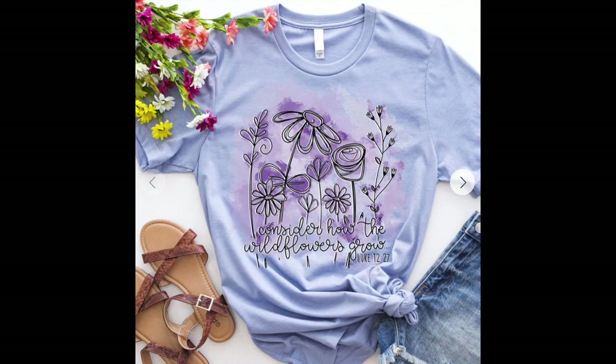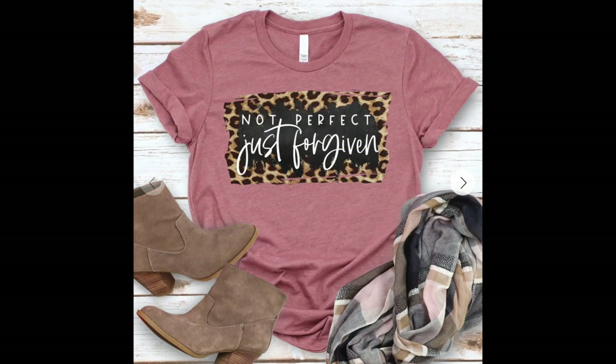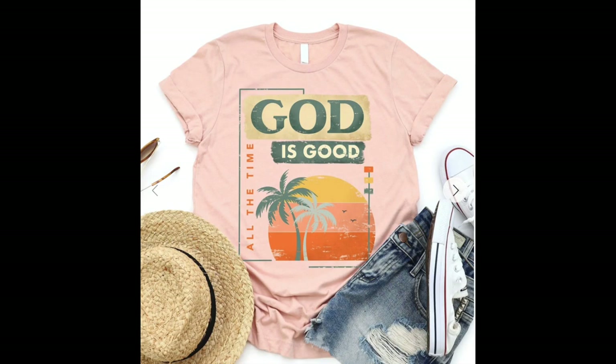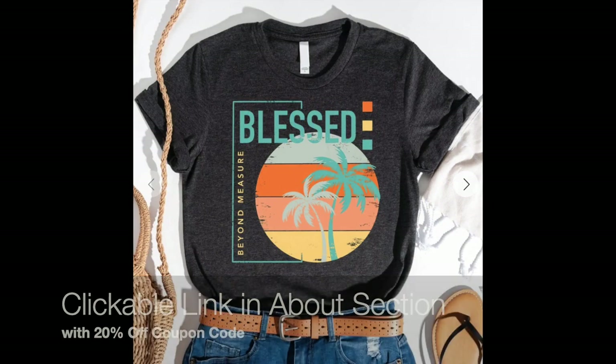One other thing — I'd also like to thank the company Love in Faith. It's a t-shirt company that has provided me some t-shirts to wear in my videos. This one says 'Consider the wildflowers, how they grow,' a verse from Luke 12:27. My mom loved flowers — she was just like a botanist, she was so good with planting flowers — so this is a very special shirt for me. It also happens to be my birthday today. I will have a clickable link in the about section of this video if you'd like to get a t-shirt from Love in Faith — their website is loveandfaith.life.